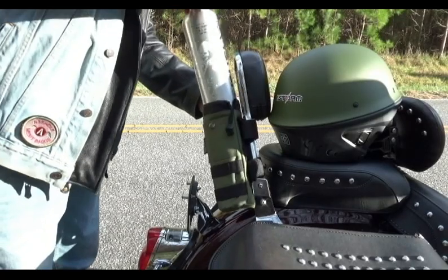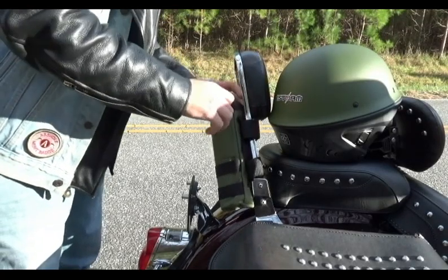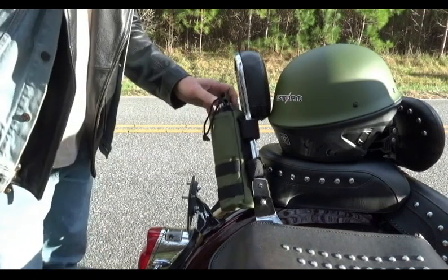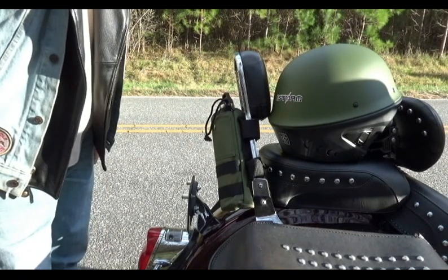And then finally, we store our bottle back in place, cinch it back down — pour tight — and we are ready to fill it back up when we make our way to the station.